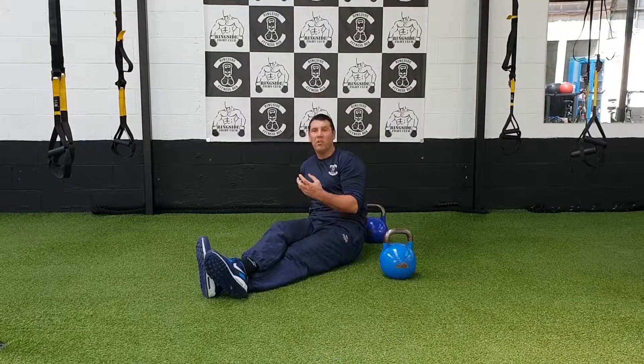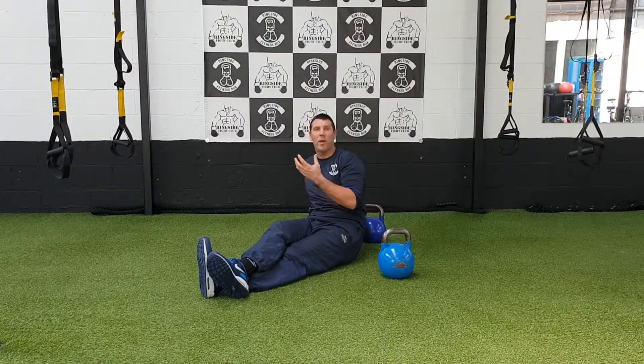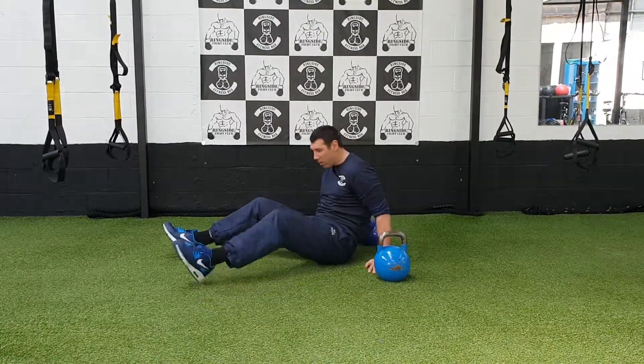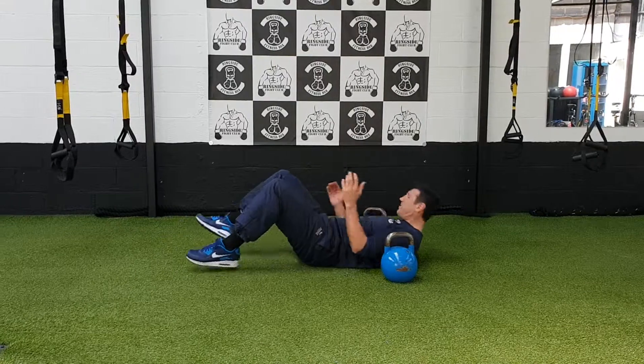We're going to go into a bridge, so we're going to get the glutes working as well, and the core muscles when we use this exercise. Once again you need two kettlebells for this one, and what we're going to do is set ourselves up.